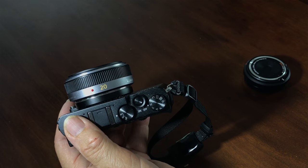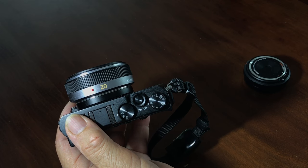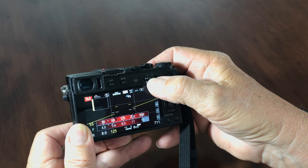Going along the top, it has the typical mode dial with PASM and then video mode, auto modes, and scene modes. Next is the shutter button with the on/off switch underneath, and an AF/continuous/manual focus switch. On the back, the one feature I don't love is the single dial you use to change shutter speed and aperture. By default in manual mode, turning that dial changes shutter speed; to change aperture, I have to press the dial in, which is a challenge without a good fingernail. But I've gotten used to it.